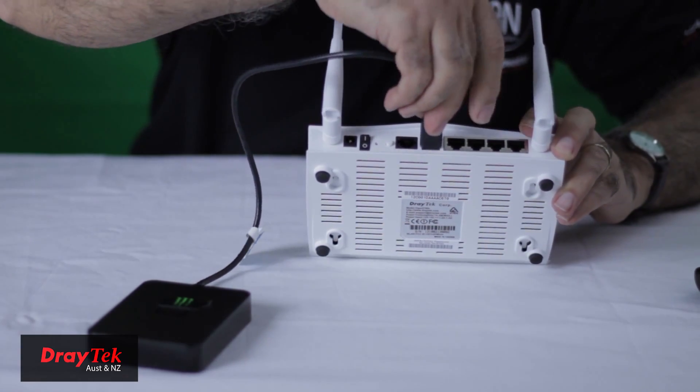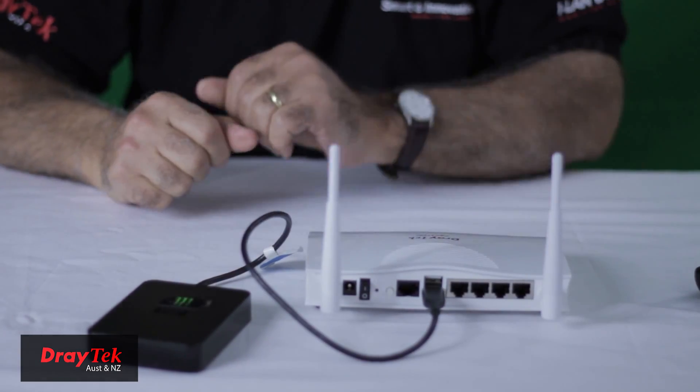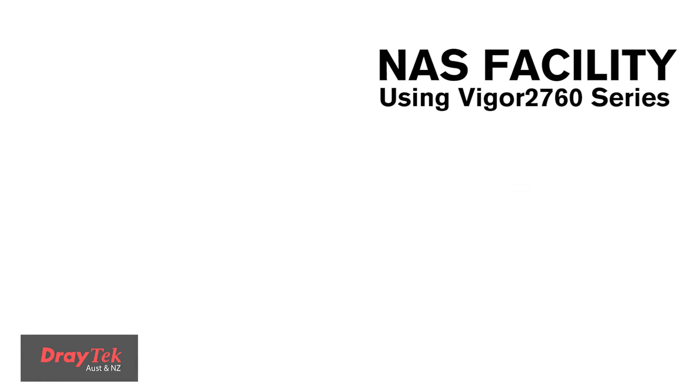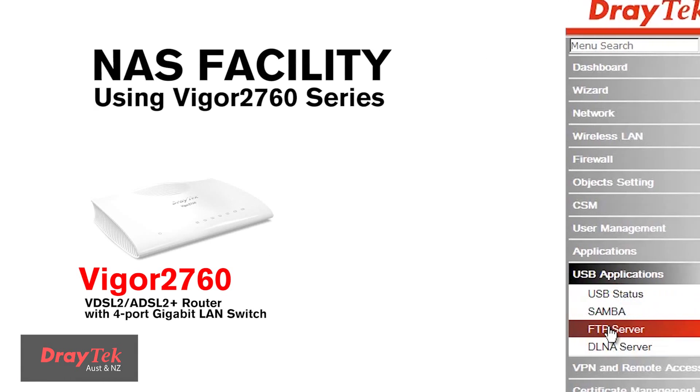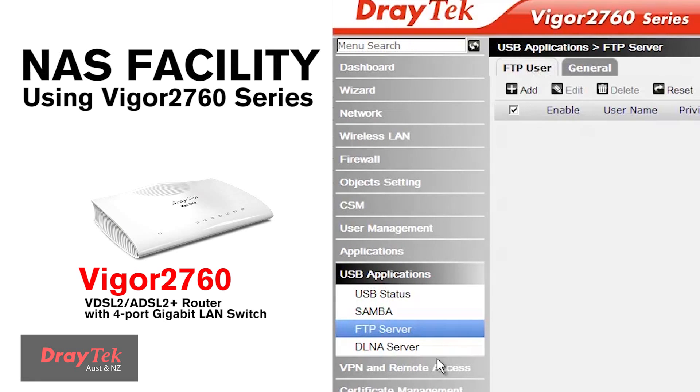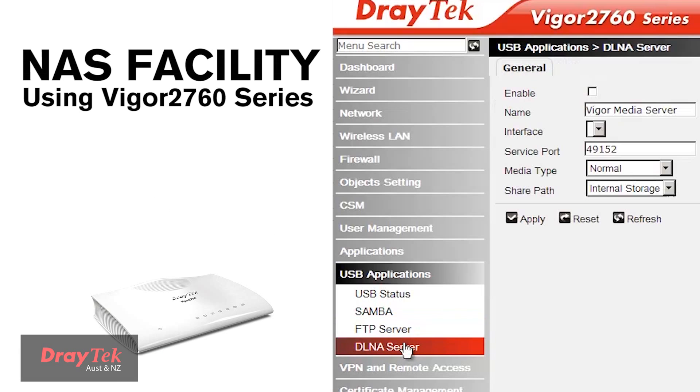Attach a USB hard disk or USB flash drive to provide a NAS facility to share files with network users. This can also be used as an FTP server. The NAS facility also supports a built-in DLNA server to share multimedia content.